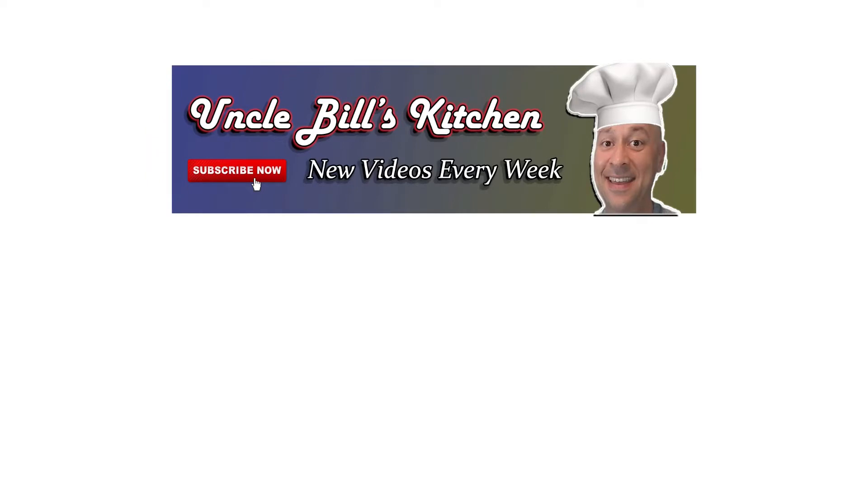Thanks for stopping by Uncle Bill's Kitchen. We hope you enjoyed today's episode. Please make sure to hit that subscribe button and bell so you get notifications when new episodes come out, and don't forget to like this video so others can find their recipes here.